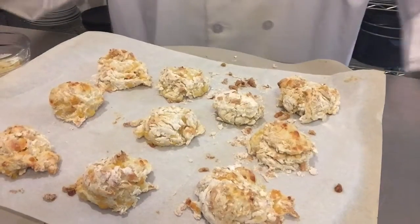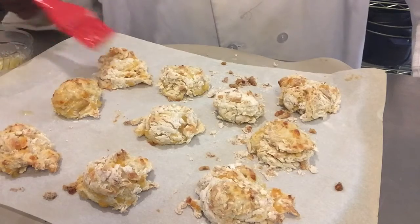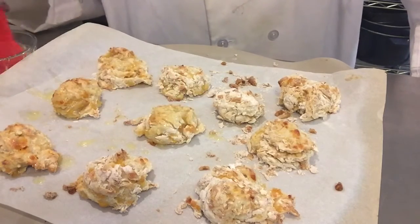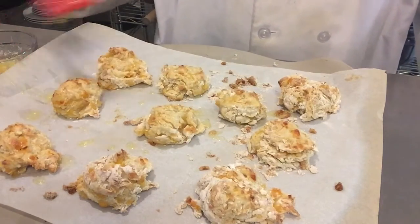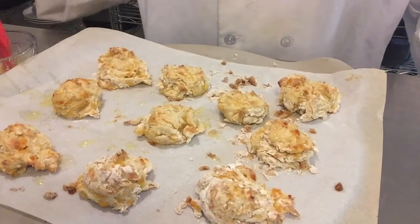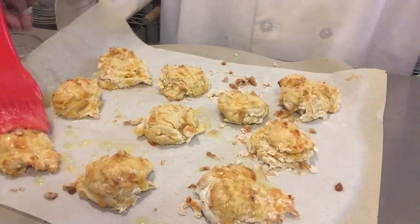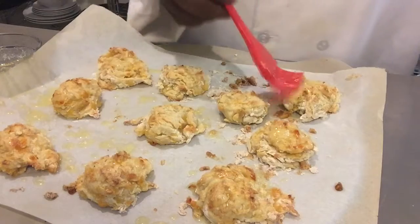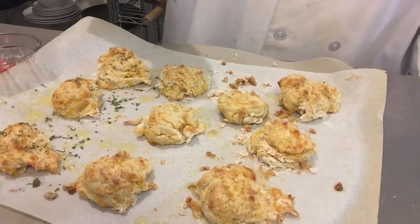Now that our biscuits are finished, we're going to take our garlic butter and brush it on top of our biscuits. Let that butter get deep into your biscuits. Then we're going to garnish them with a little dry parsley, just like you see at Red Lobster.